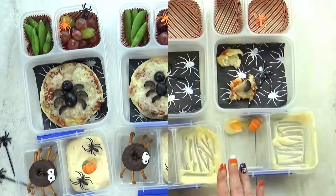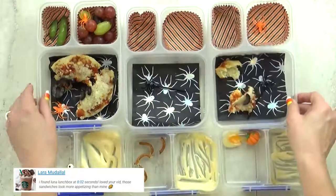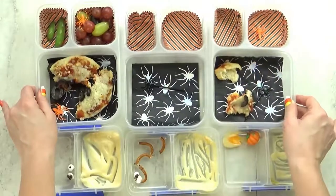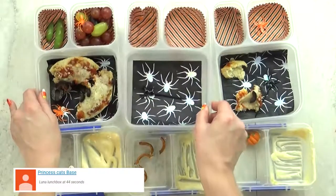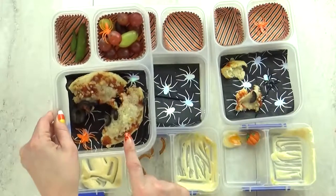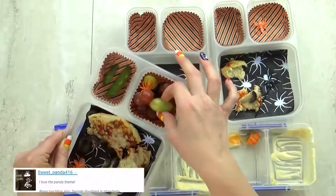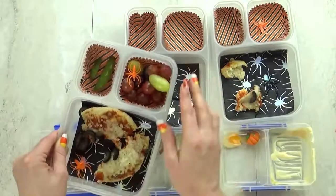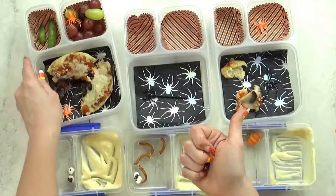That is everything in our spider themed lunch. Lunch is over now — so what did you guys think? I really liked it. Lily's actually really afraid of spiders but she liked her spider lunch. Her favorite part was the pizza. Those pizzas from Trader Joe's are really good. Kenzie and Jackson's favorite parts were the spider donut, the yogurt, the pizza — pretty much everything.